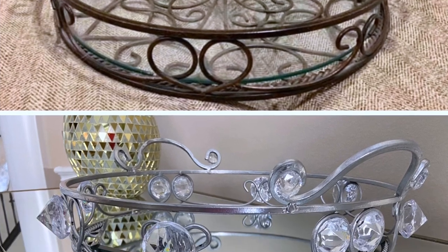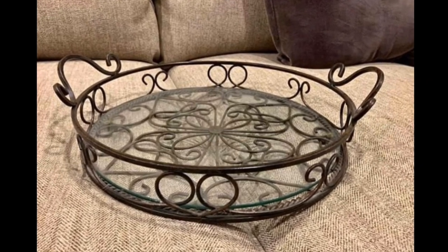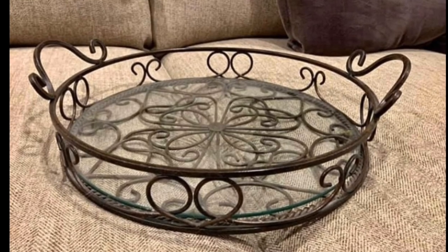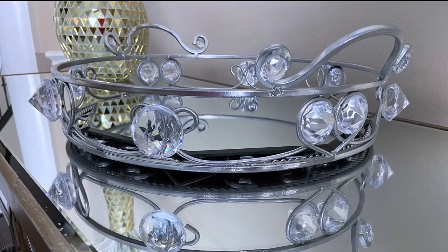Hello guys and welcome back to my channel. If this is your first time here, thank you for stopping by. If you're an oldie but a goodie, I love you. So I found this tray and it was about to be thrown away, then I decided to transform it into this beautiful, gorgeous tray that can be used for decoration.